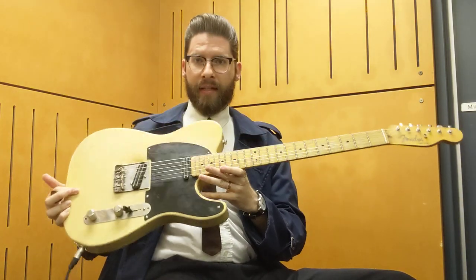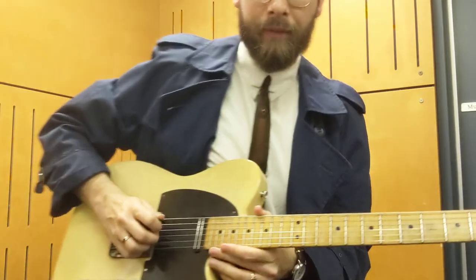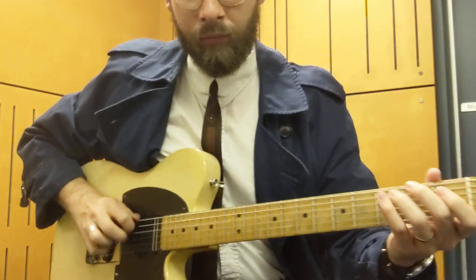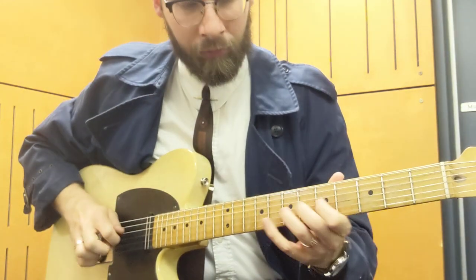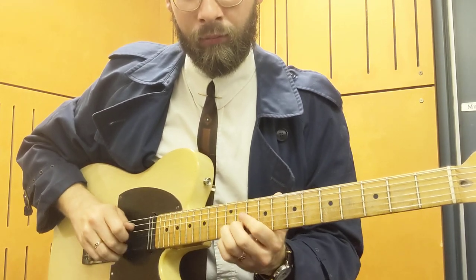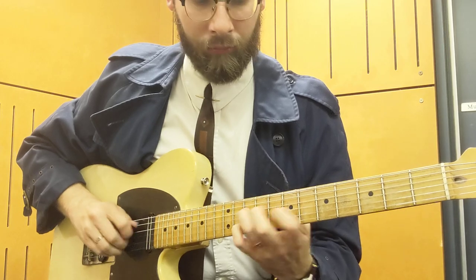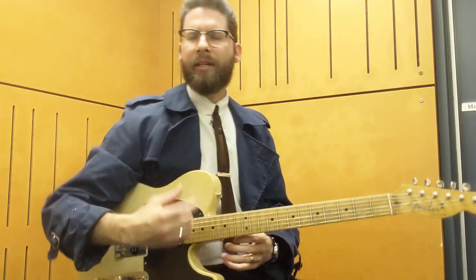The main thing is that the tone comes from your fingers — that is the most important thing. I spend most of my time playing unplugged, and I can pull a pretty decent sound just out of this guitar here. Tone is a tactile thing — it's how it feels.